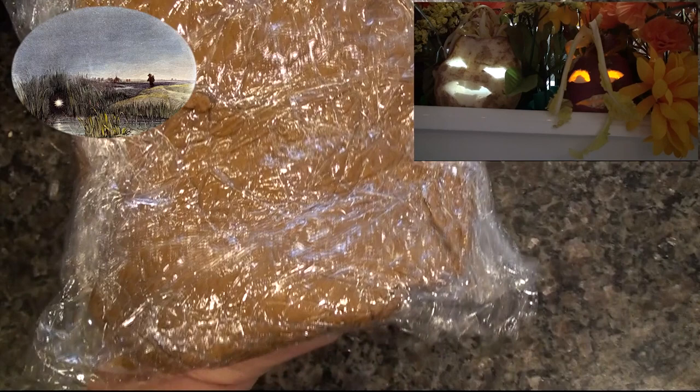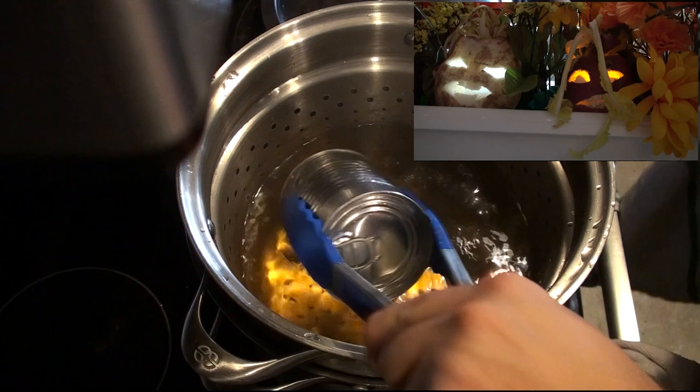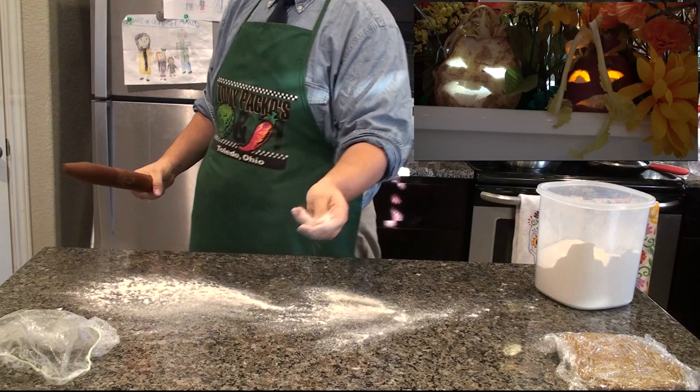Now that the dough is cooling, it's time to pull out my sweetened condensed milk, which by now should be cooked down to dulce de leche. I'm going to have to cool this before I open it, otherwise it'll be much too hot. Now that the dough is cool, I will begin rolling it out.